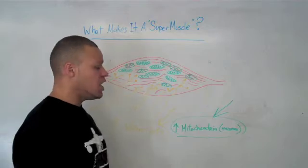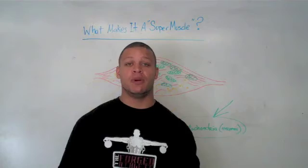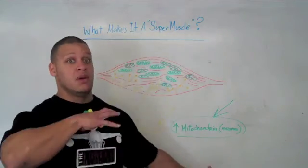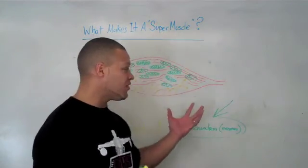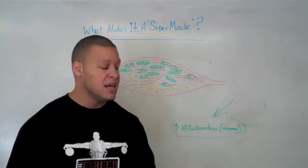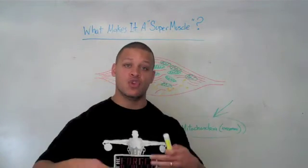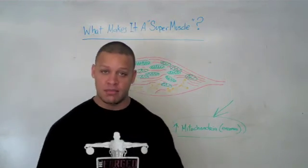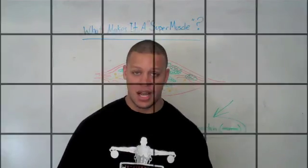A type 3 or biologically superior muscle fiber is not some mutant muscle fiber created in a petri dish. It's simply a muscle fiber that has responded to the type of training described — increasing mitochondria for endurance capacity, and increasing neural adaptation so that it can continue to be strong and build hypertrophy. I hope that helps; I'll see you in the next video.